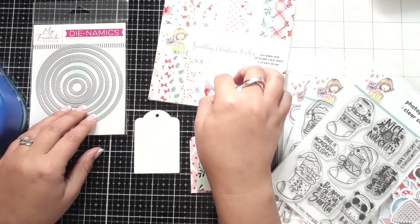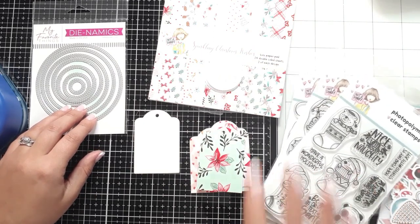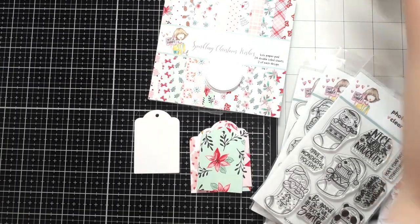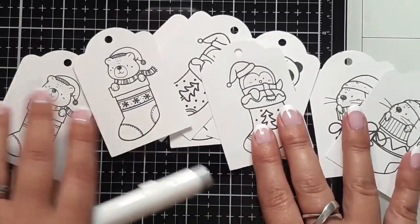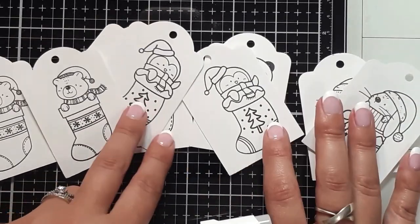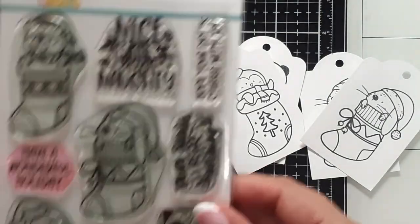Some of them should be big enough for a sentiment or two from the stamp sets to go onto. So I'm going to clear my desk a little bit, zoom in, and get going. I went and stamped and embossed a bunch of those little cute critters from the stamp set called Naughty or Nice.